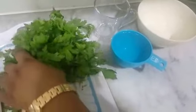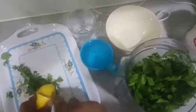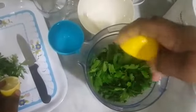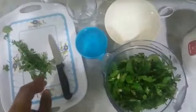So now we add our chopped parsley into the blender. Cut the lemon in two and squeeze in the juice. After squeezing in the juice, then add the cup of water to it.